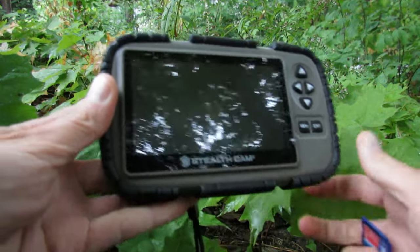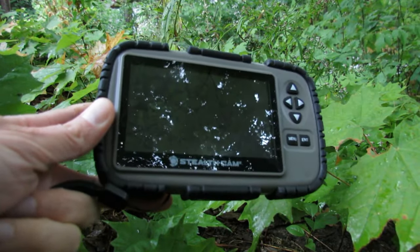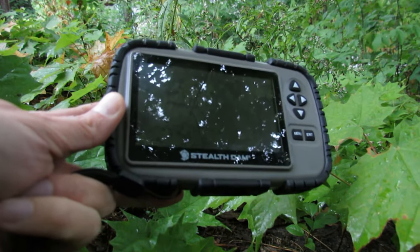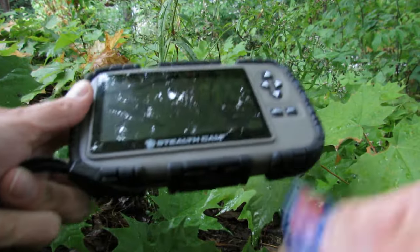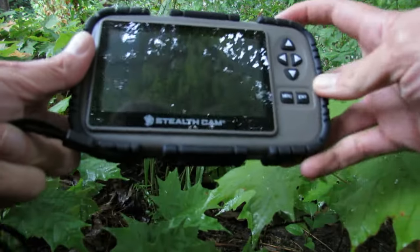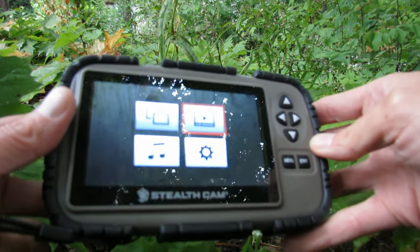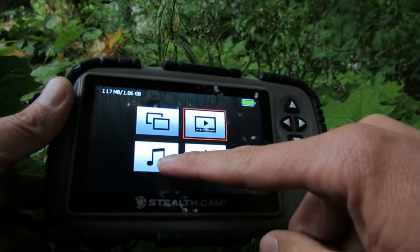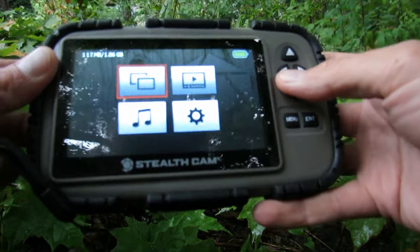I want to show you the Stealth Cam trail camera card reader. I find this a really convenient way to look at your cards from your trail cams in the woods, especially if you just want to see if you got the money shot. It's a fairly small unit — a bit bigger than some larger cell phones. You pop your SD card into the slot at the bottom, turn it on with the power button at the top, and it boots up pretty quickly. You've got options to look at images, play video with audio, and access settings.